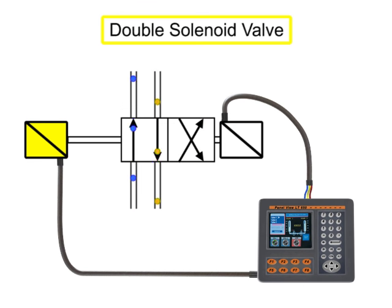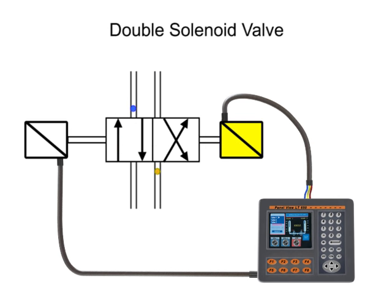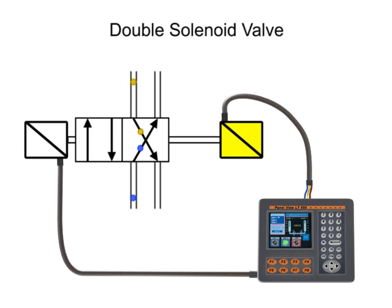Double solenoid valves have two solenoids, typically mounted on opposite ends of the valve body. This type of two-position double solenoid valve does not have a spring return. When the first solenoid is energized, the valve spool shifts into the first position. Even if the first solenoid is de-energized, the spool remains shifted, because there is no spring to return the spool to its original position. Energizing the second solenoid will send the valve to the second position. Even if the second solenoid is de-energized, the valve will remain shifted until the first solenoid is re-energized.